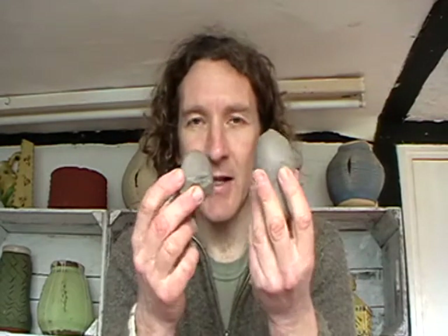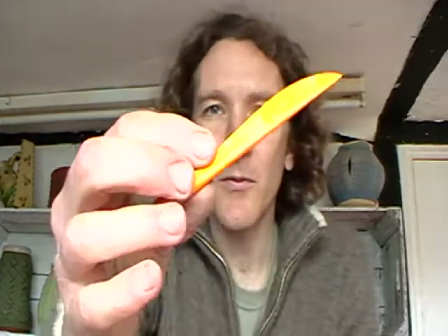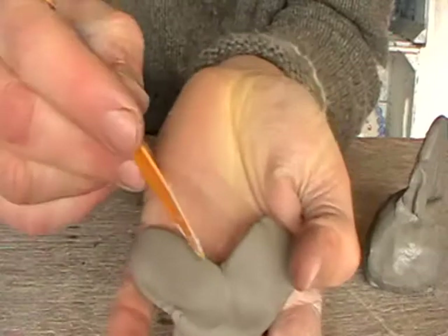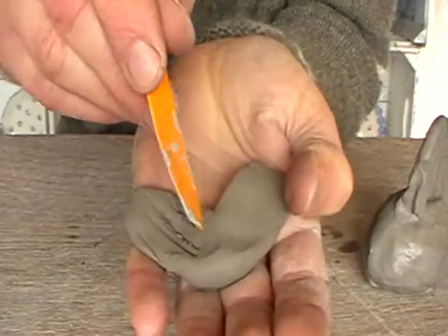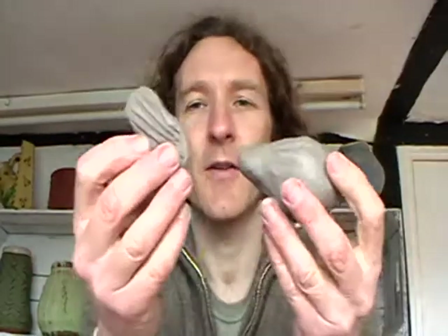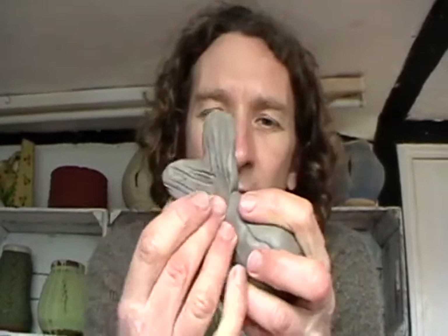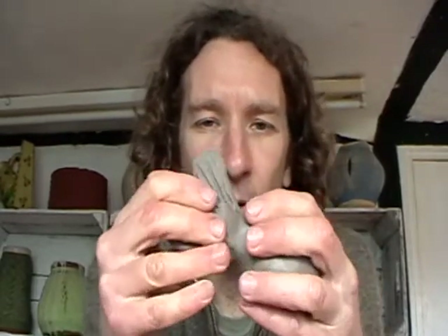Now remember we broke the clay into three bits at the beginning. This third lump of clay is what you use to make all your features to go on your fish. I'm going to break a little bit off to make a tail. Because the clay is really nice and soft, you don't need water to attach things — you can just squeeze them on and be quite firm with them. On goes the tail.